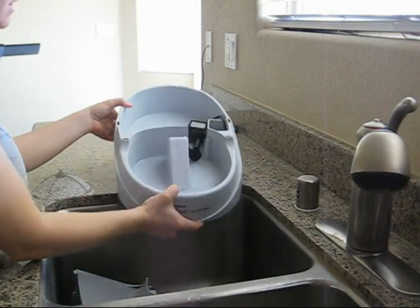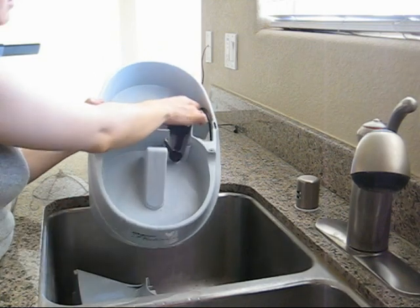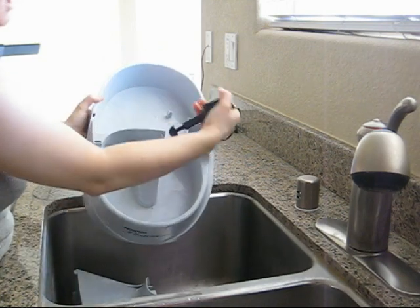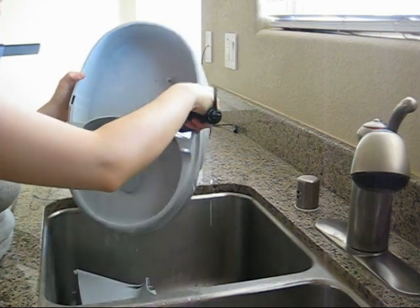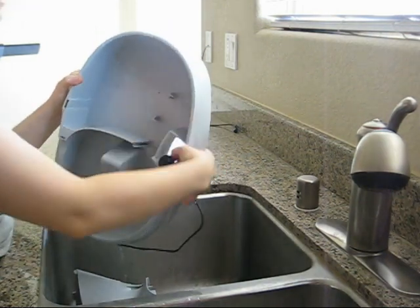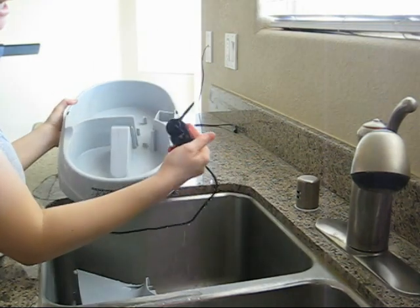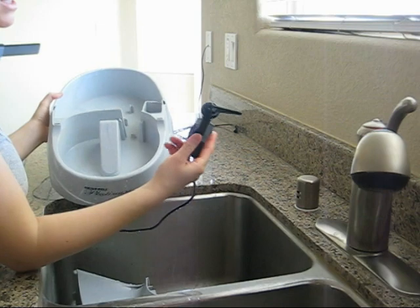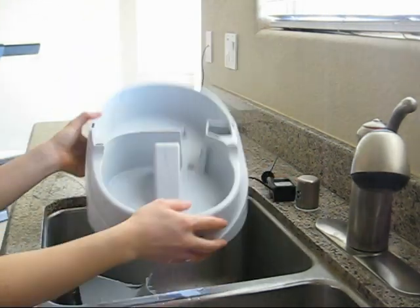What you're left with is just the last piece, which I'm going to empty the water out of. Here's the little motor that gets suctioned on and gets dirty as well, and we'll clean that out. This is the piece that actually controls the flow of water — when you turn it, it makes the flow faster or slower.